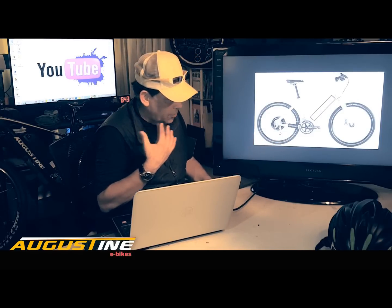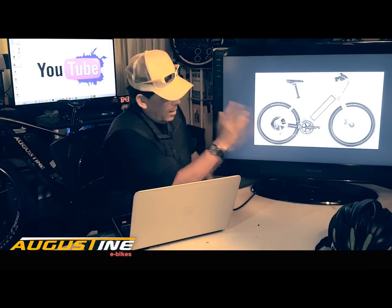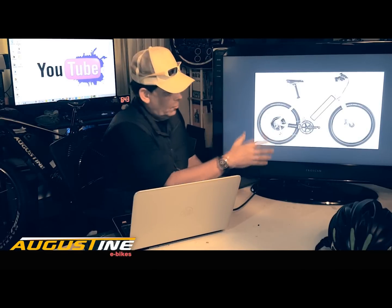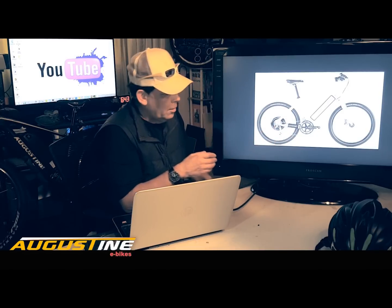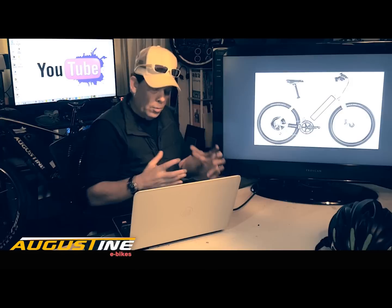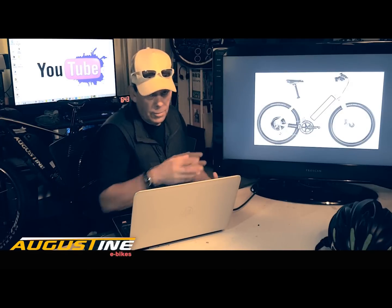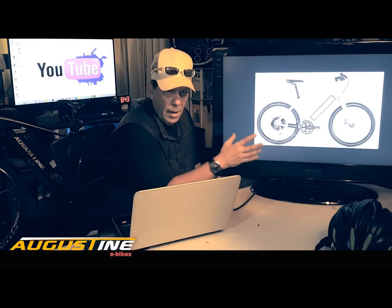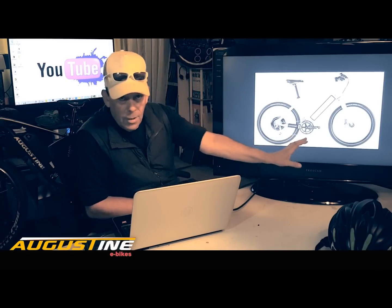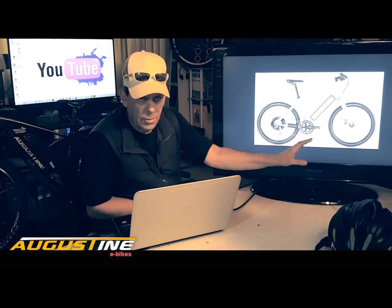A lot of people we talk to are looking for a cheaper solution for e-bikes. I think these bikes are great for what they do — this is running a 500 watt motor, pretty much European standard. But if you want more control over how much power and how much range you get, which is determined by your motor and your battery, you can put together a pretty good bike for well under the cost of this. I'm not by any stretch saying these are bikes you shouldn't deal with.